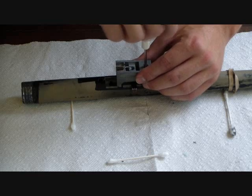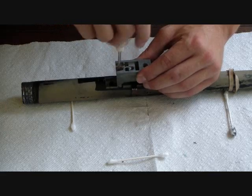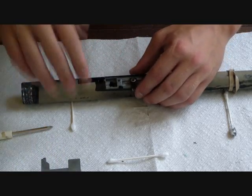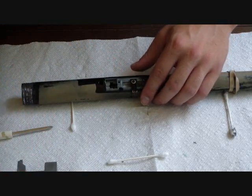It's a gray piece right here that I'm unscrewing. It's got two screws that keep it in place. So now once you've got that removed, place that to the side. Make sure you don't lose your screws.